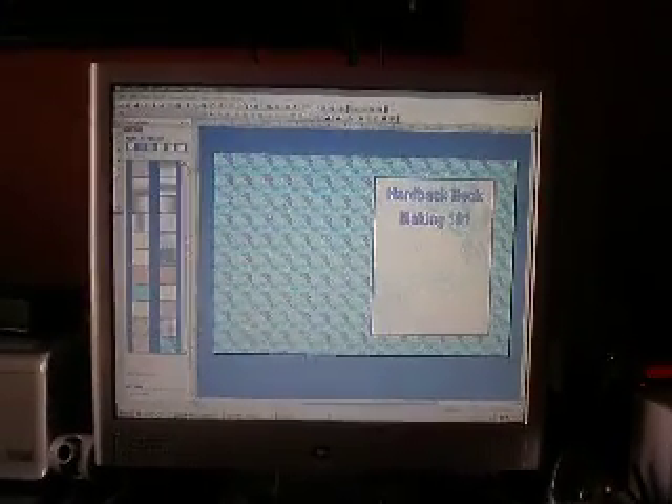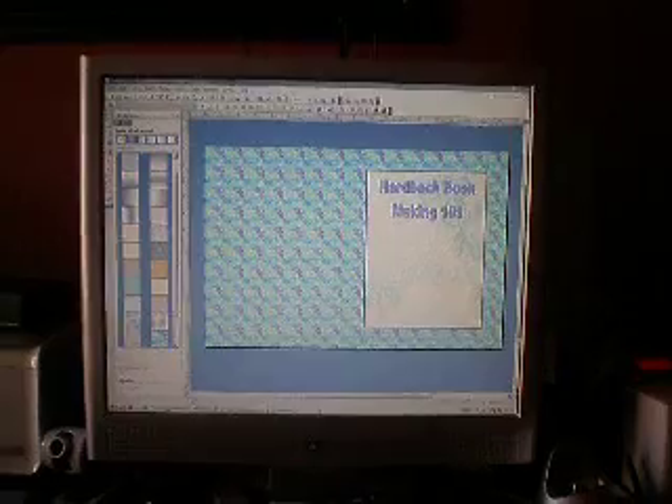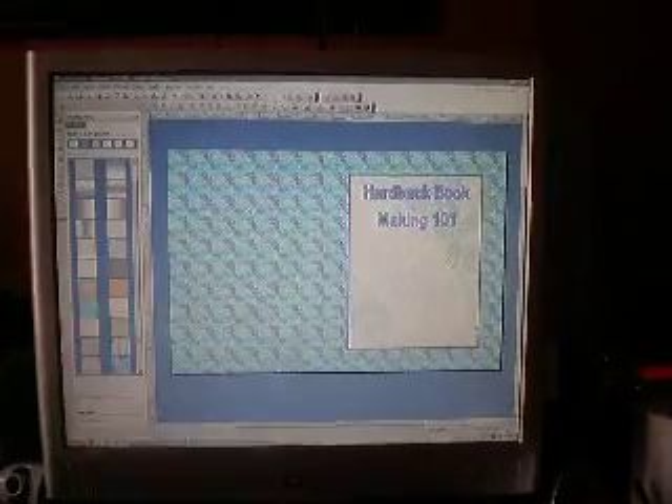This is the first step to making a hardback book. As you can see, I made the design on Microsoft Publisher. I am now sending it to the printer. This is the printer right here that I am using to print the cover of the hardback book.